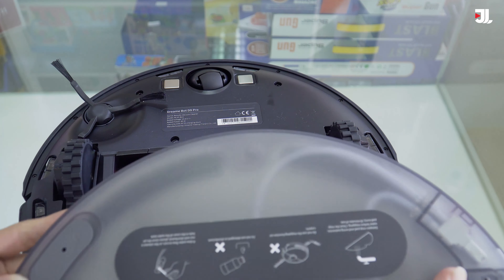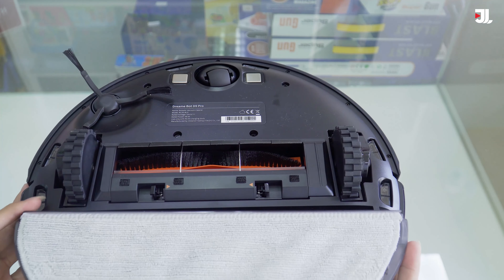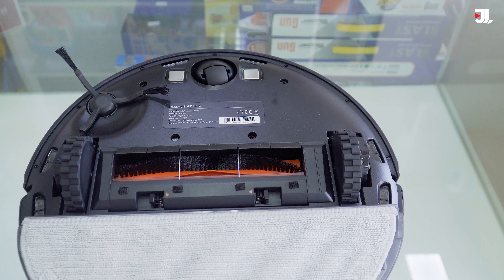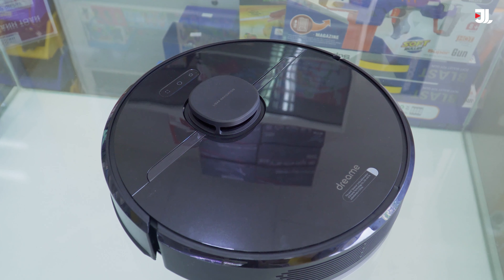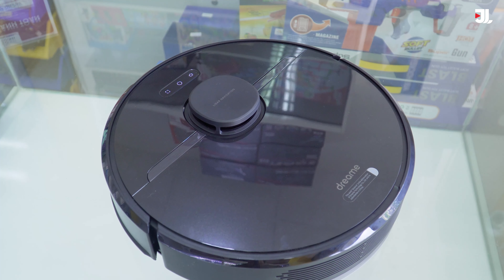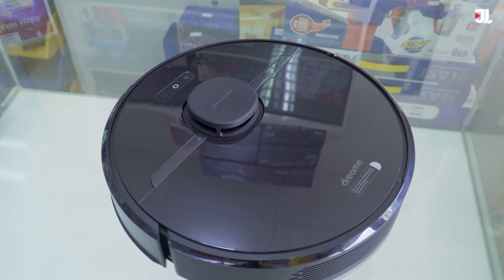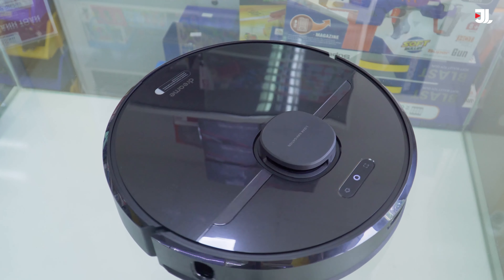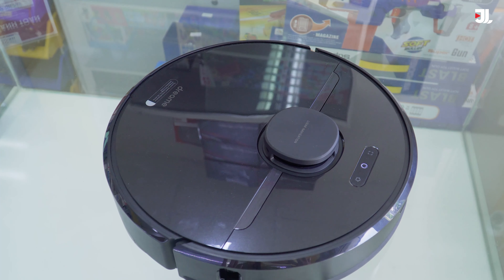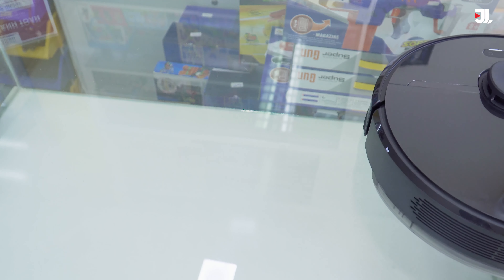Khi chúng ta lau nhà thì sẽ gắn thêm hộp chứa nước vào đây, bơm nước vào trong và đưa vào đúng vị trí. Kêu tách nhẹ một tiếng là chúng ta đã lắp xong hộp chứa nước. Khởi động robot chúng ta sẽ nhấn giữ nút nguồn 3 giây. Tiếp theo có thể sử dụng app trên điện thoại đã kết nối để điều khiển robot làm việc, hoặc nhấn nút nguồn trực tiếp. Lúc này D9 Pro sẽ tiến hành xoay tròn một vòng để cảm biến quét không gian làm việc, thiết lập lộ trình di chuyển tối ưu, và sau đó robot sẽ tiến hành di chuyển.